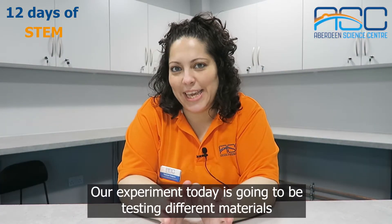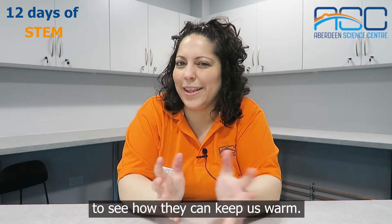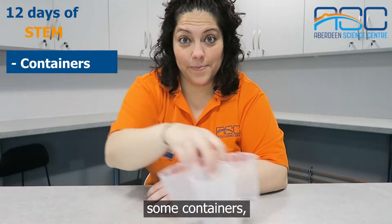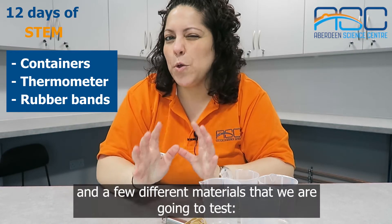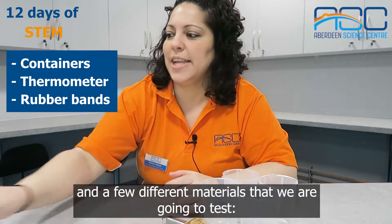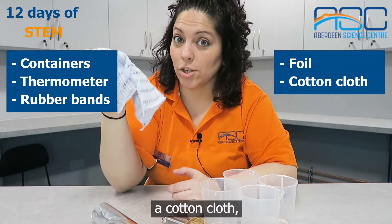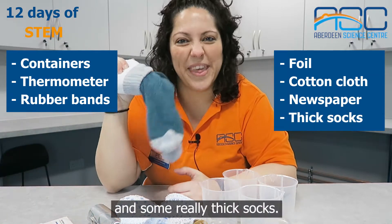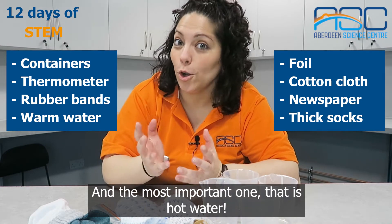Our experiment today is going to test different materials to see how they can keep us warm. For this you will need some containers, a thermometer, some rubber bands, and a few different materials: aluminium foil, cotton cloth, newspaper, and some really thick socks. And the most important one — hot water.